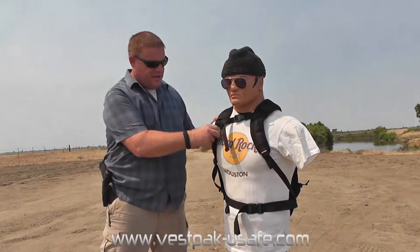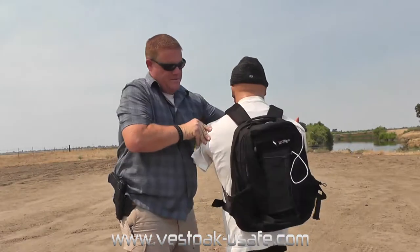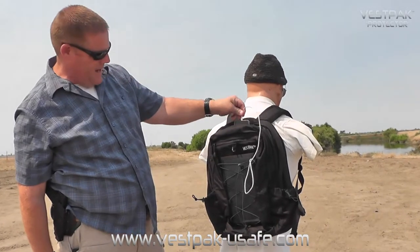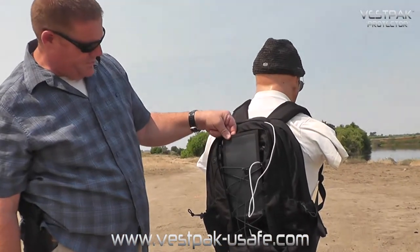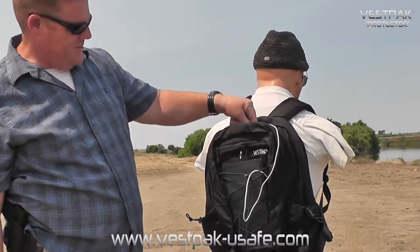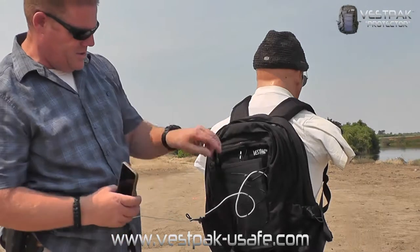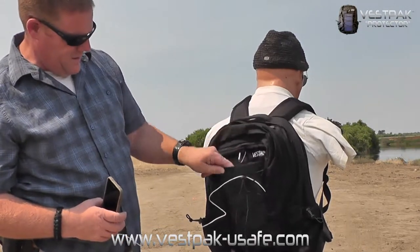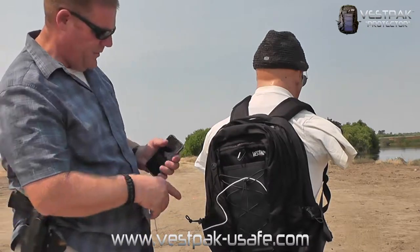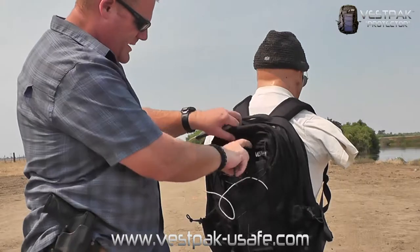He's all strapped in nice and tight. This unassuming backpack from Vest Pack has, first and foremost on its outside, a very cool little solar panel that happens to be charging Officer Greg's phone at the minute, and it seems to be doing a pretty good job. That's a neat little feature — keep your phone charged all day long.